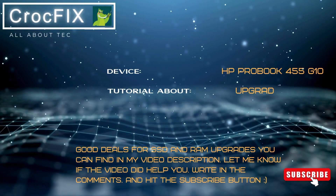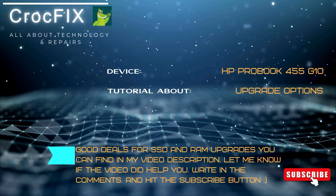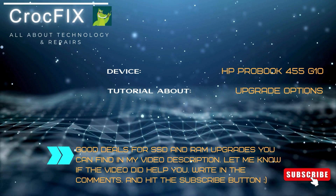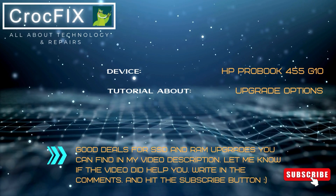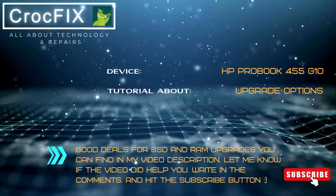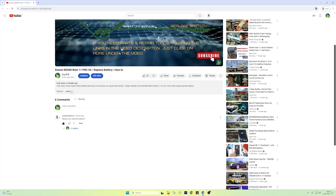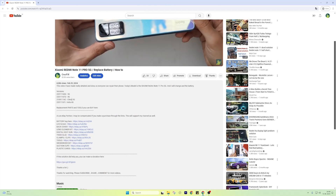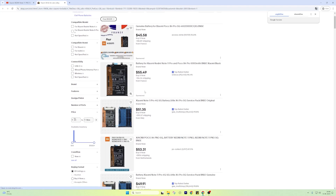Welcome to a new CrockFix video tutorial. I'm going to show you today what are the upgrade options for your notebook for the model HP ProBook 455 G10. If you need any parts or tools like the RAM upgrade or SSD, you can buy them directly from my link. Just click on 'more' under the video and you will see the links.